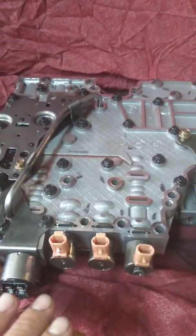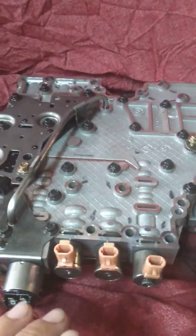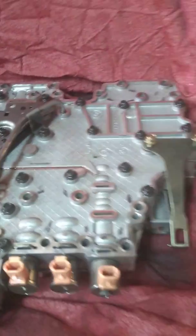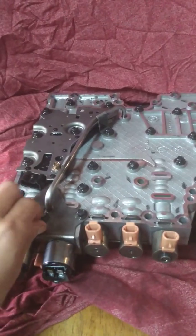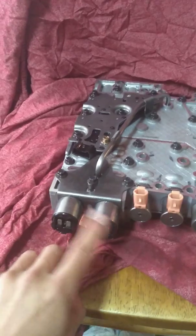Now if you wanted to separate the valve body, you don't have to take all of them off — you can just take off a few of them. I had to take it off because I couldn't get these back on here.